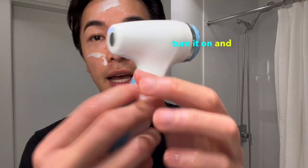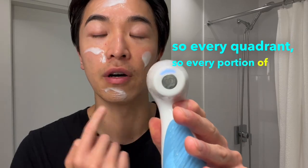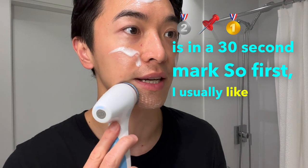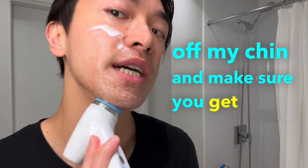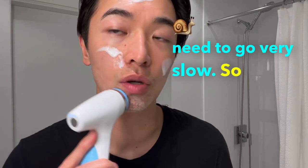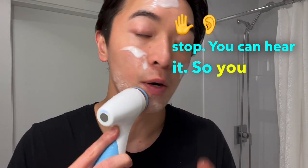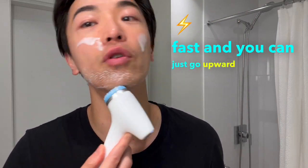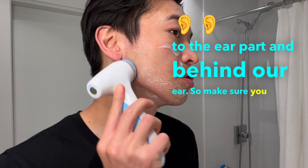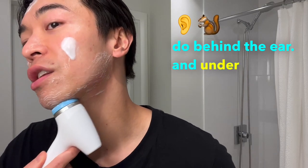Now turn the device on — the indicator lights are at the back. Each quadrant of your face follows a 30-second mark. Start with the chin area, making sure to get under the chin. Move in an upward and outward motion, going very slowly — if you go too fast it will stop. Work your way up toward the ear and behind the ear, covering under the jawbone.